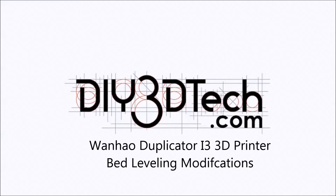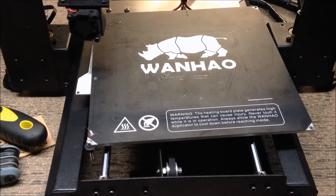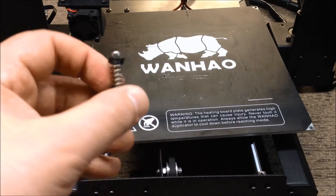Welcome to the DIY3DTech.com channel. Welcome to this edition of DIY3DTech.com and as promised, since we got the Fabricator Mini in-house, I'm actually tackling the bed on the Wanhao.